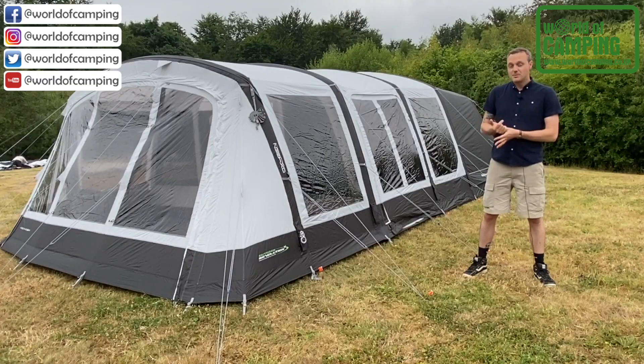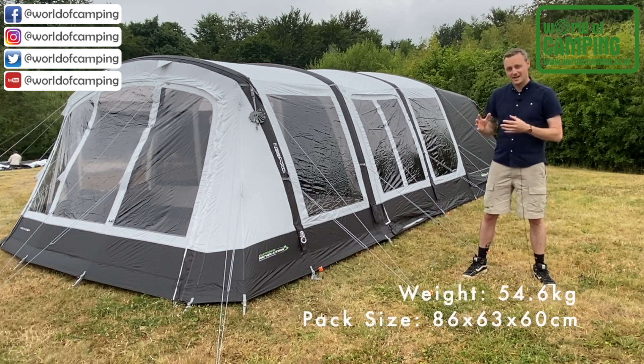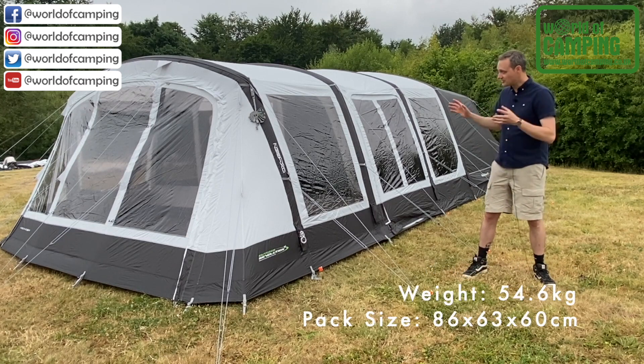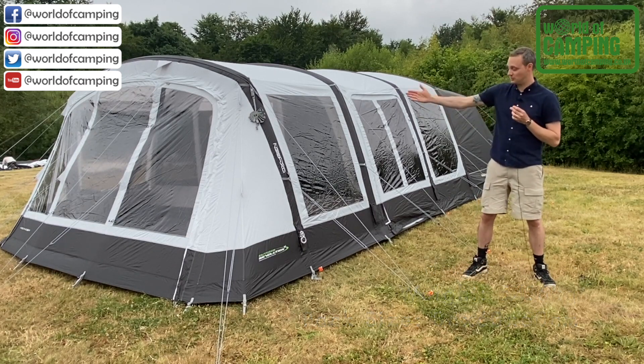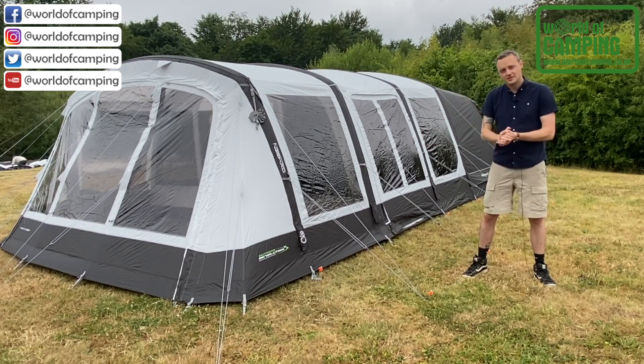It's constructed from a premium 240 HDE polyester fabric, which has got a high strength-to-weight ratio, so despite the size of the tent, the pack size is really manageable. It's also got all the premium features you'd expect, such as storm straps, the lifetime warranty on the tube, and plenty of mesh ventilation inside. Let's go and take a look.